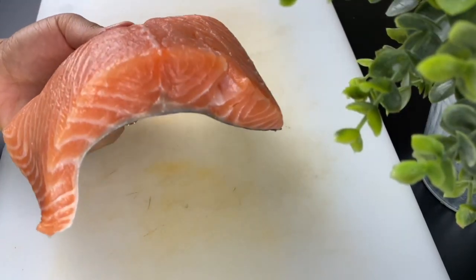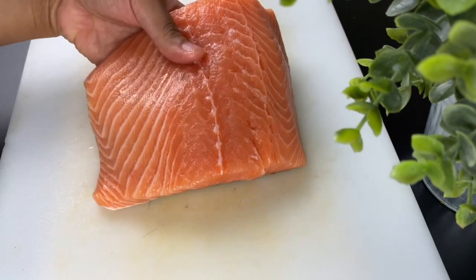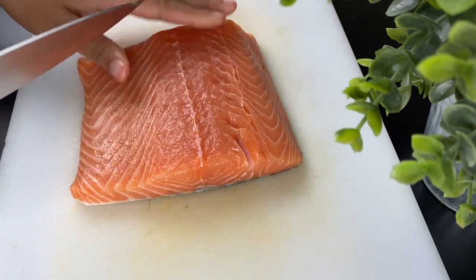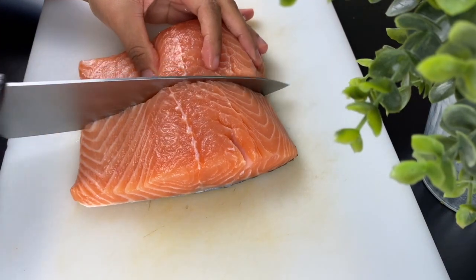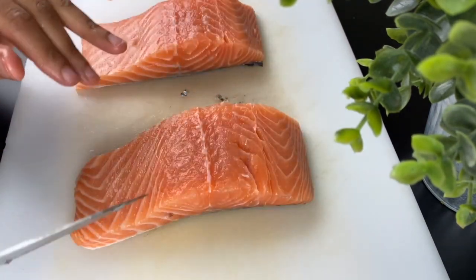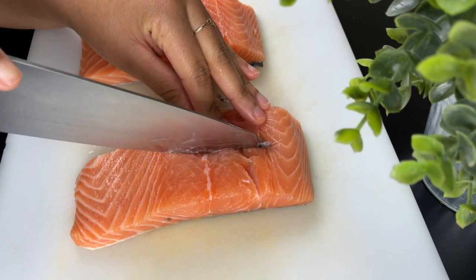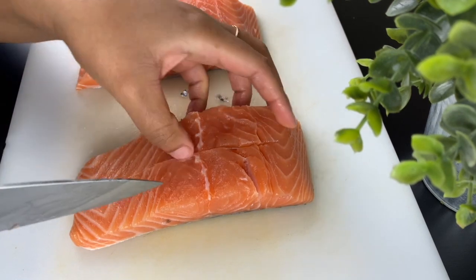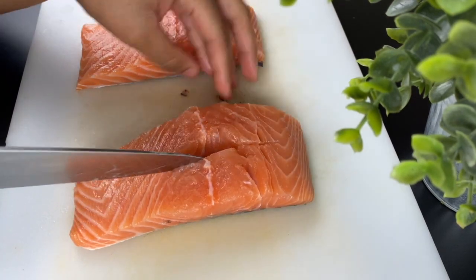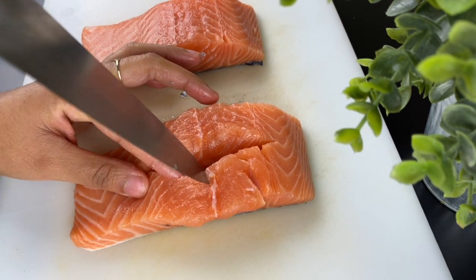I have a one pound salmon filet, about an inch and a half thick. You want a thicker piece of salmon — that's best for stuffing so it doesn't rip apart and will hold together. I'm going to cut that in half so I have two pieces, then cut a pocket on the top of the salmon. Some people like to do theirs on the side, but I find that to be a lot more finicky.